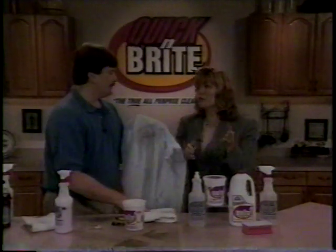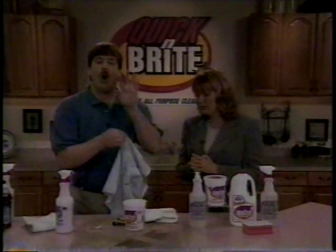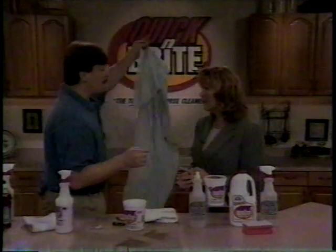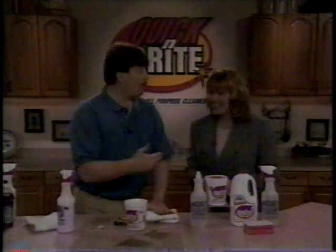It absolutely emulsifies all that stuff out. But that's a fresh stain, Larry. Yes. You know what my kids do — they throw clothes in the laundry, it ends up going through the dryer. I have no idea what that set-in stain is. No problem. All you do is rub it together just like this, let it sit overnight, pop it in the washing machine. You just paid for the entire kit because you didn't throw away a shirt.